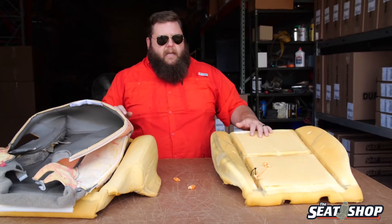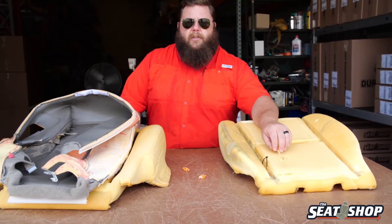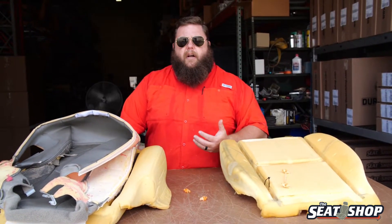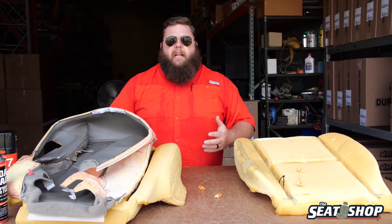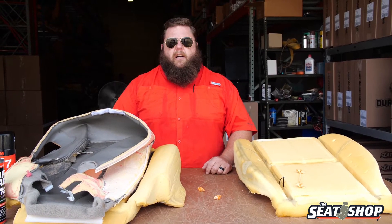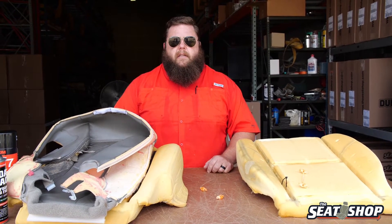You can use a zip tie, but you're definitely going to need some spray adhesive. That's something you need to have when you're doing an install because you don't know what you're going to get into until you get the cover off. If you don't have any spray glue, it's going to take a whole lot longer to get that project finished up. If you've got any other questions, feel free to give us a call, and as always, check us out on all the social media channels. Thanks guys.